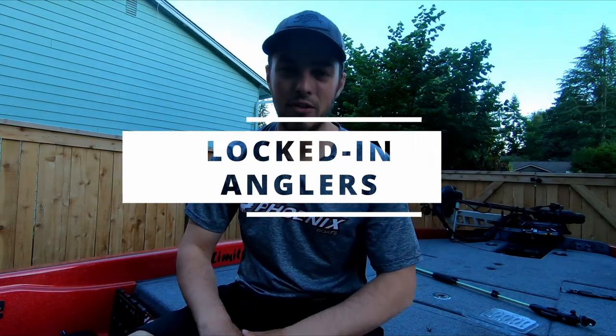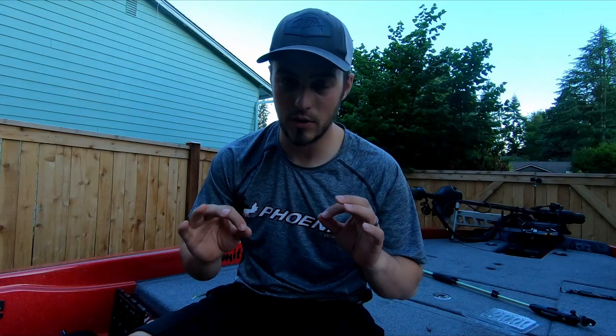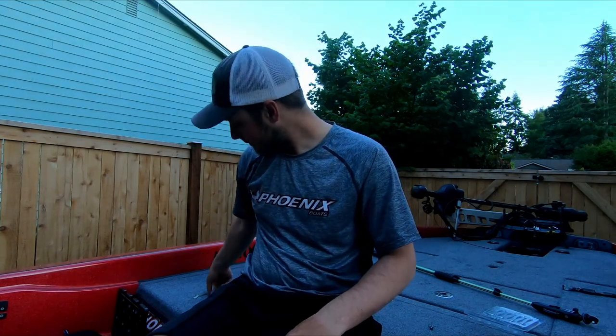Hey YouTube, welcome back to Locked In Anglers. We're here to break down the best finesse technique that you can use in and around the spawn to catch big bass at this time of year. As those fish are starting to fan out, make beds, pair up and get ready for the spawn, any sort of environmental changes can make it pretty difficult to follow the fish as they move up and pull off the beds. It can be a really frustrating time to catch fish, but there are a couple techniques that can really help you put more fish — and those big females — in the boat. There's one technique in particular: the baby swimbait.